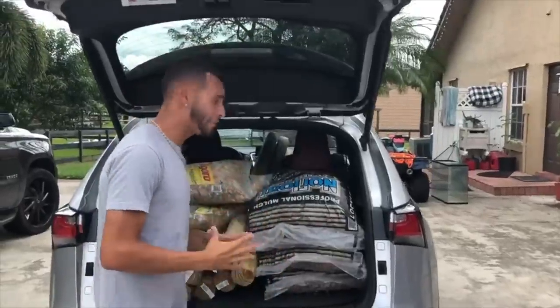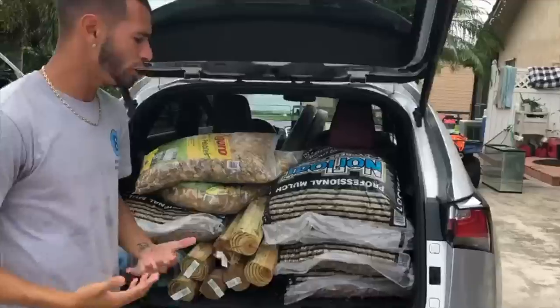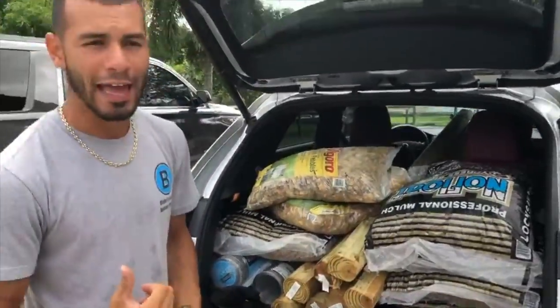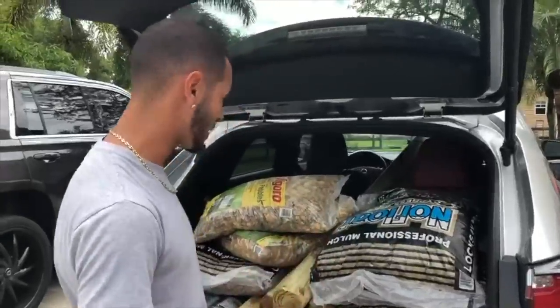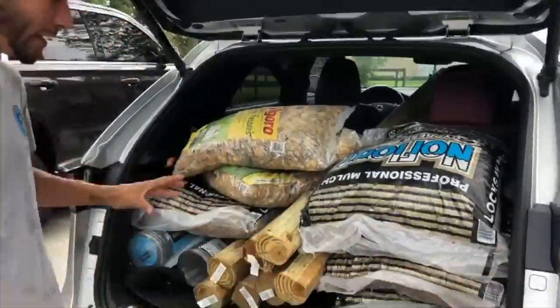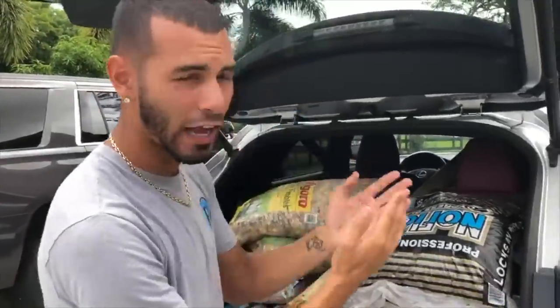If you guys saw that update video, we got some new crocodilians that are inside the patio — one cayman and three American alligators that are about two and a half feet. The enclosure they're in was the old pool pond, and that pool pond is not their home. So right behind me, inside my mother's car — she's really not going to like this because the truck is at the shop.